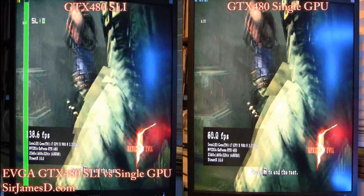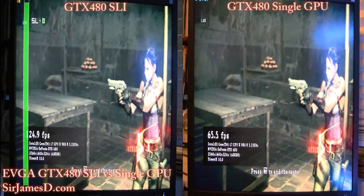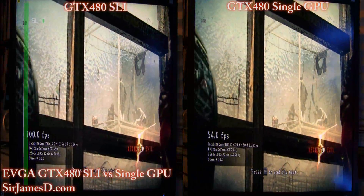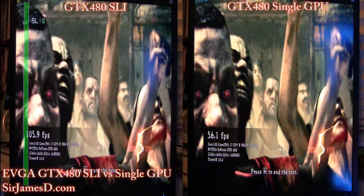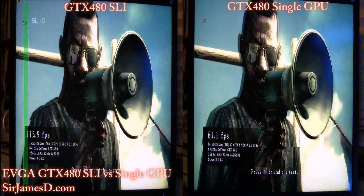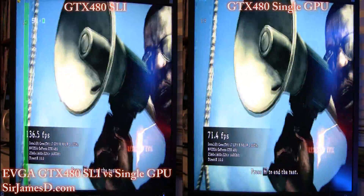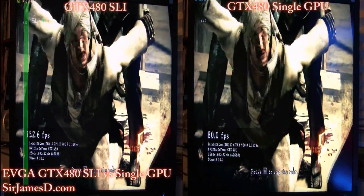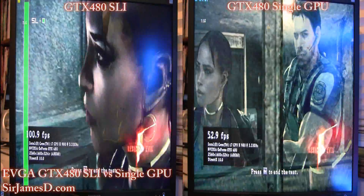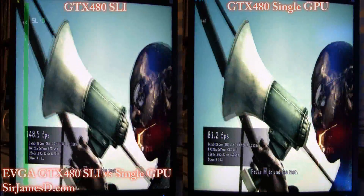Hey, what's up everybody, welcome back to another Sir James DDJ video. Today we'll be doing a bit of a contrast here: the EVGA GTX 480 Fermi in SLI is on the left, and on the right is the Fermi in a single configuration. I went into the EVGA control panel and just disabled the second card using those jumpers, so it was real simple to do.